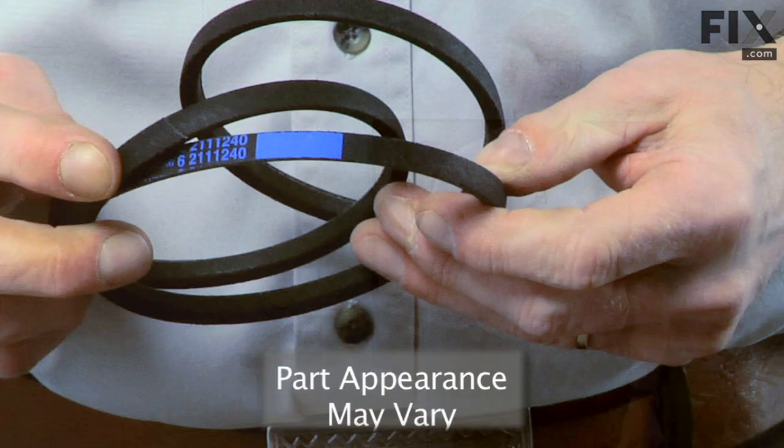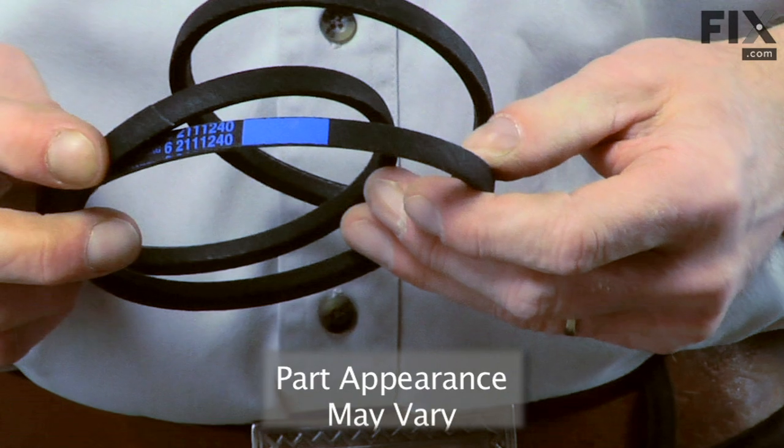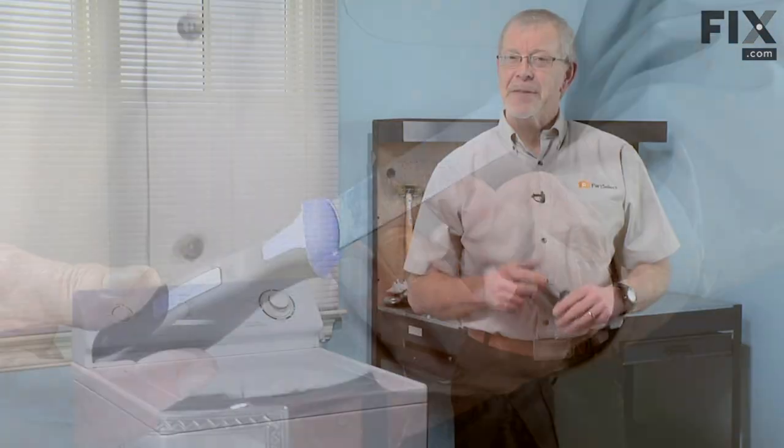Today we're going to show you how to change the pump belt on your washer — it's a really easy job. All we're going to need is either a Phillips screwdriver or a putty knife. Let me show you how it's done.